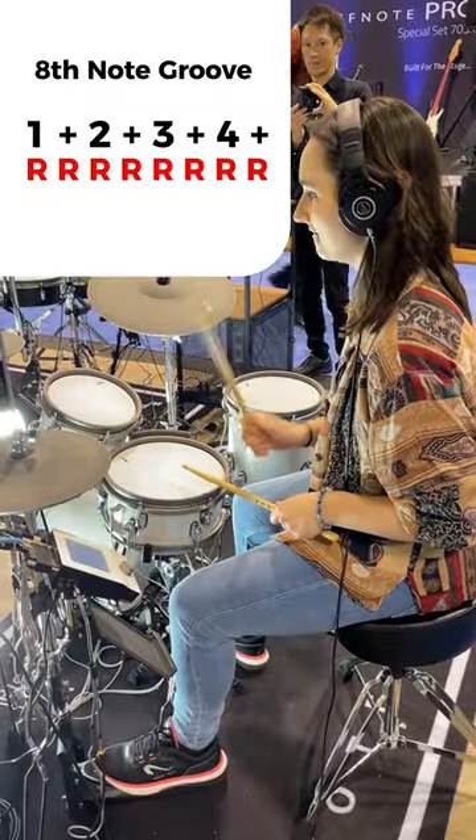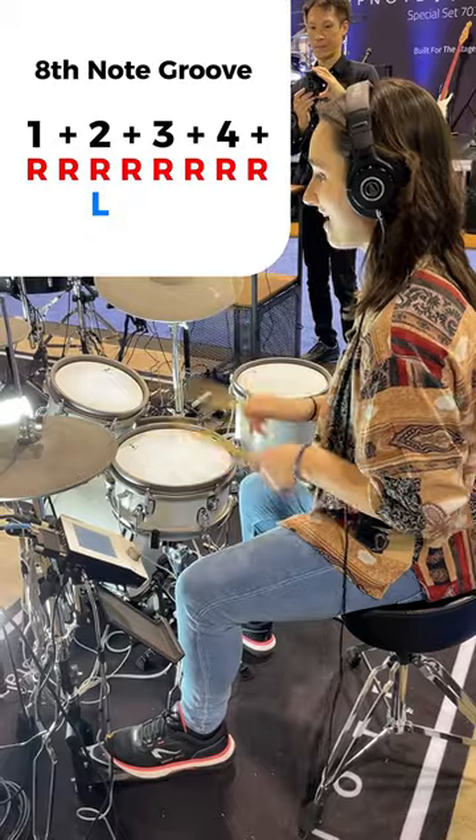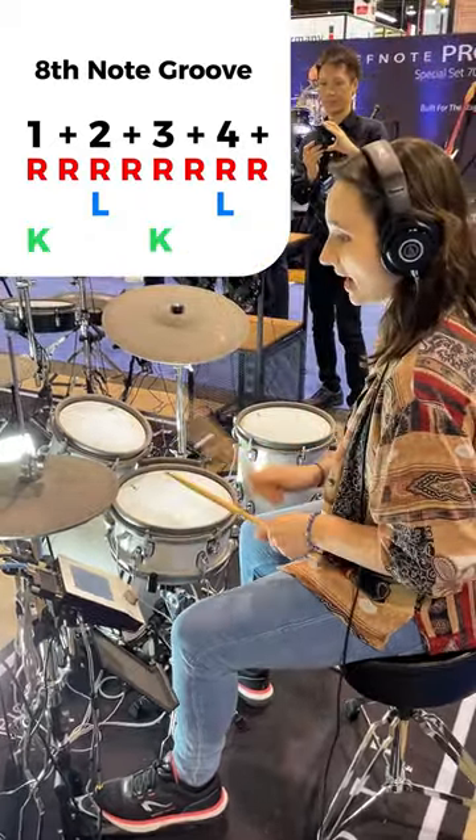One and two and three and four and. Two and four on the snare drum. One and two and three and four and. One and three on the bass drum. One and two and three and four and. There you go. That's all you need to know.